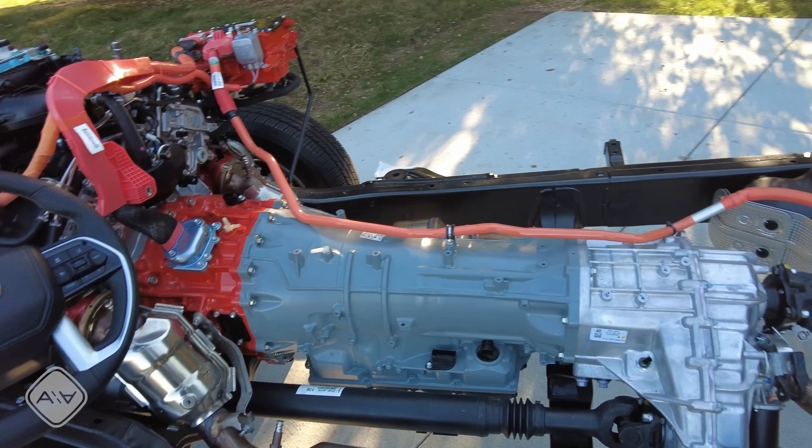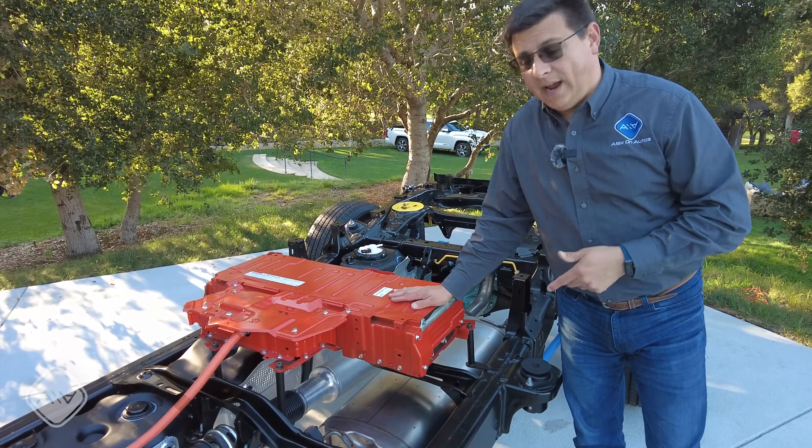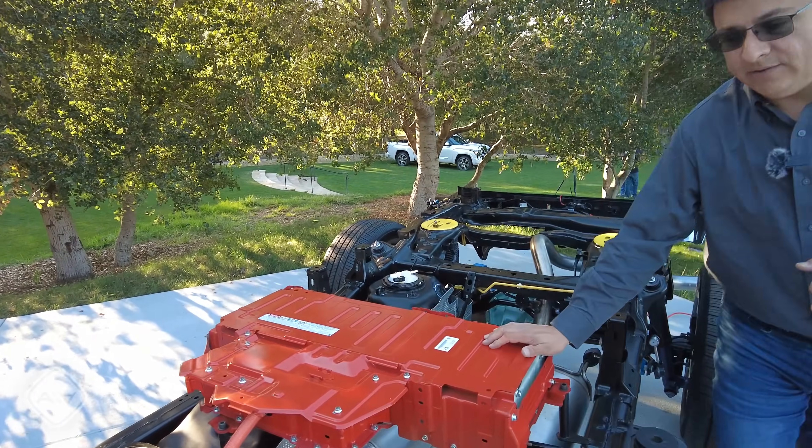The big difference is all the stuff going on here in orange, like this big battery pack in the rear. This is nearly two kilowatt hours, and it is still a nickel metal hydride battery pack, which is interesting.